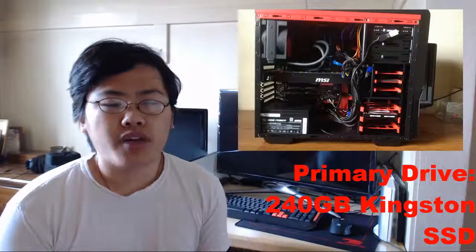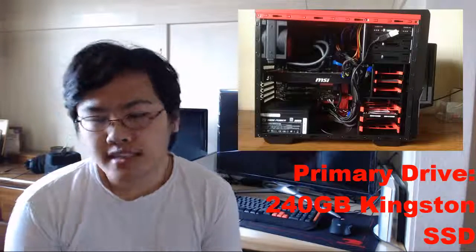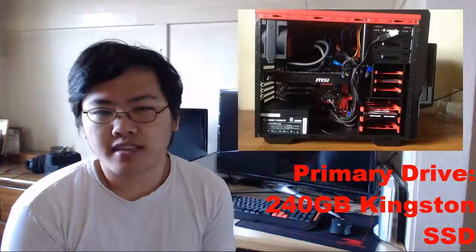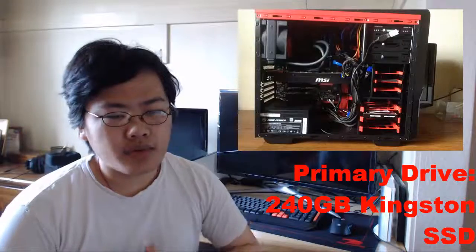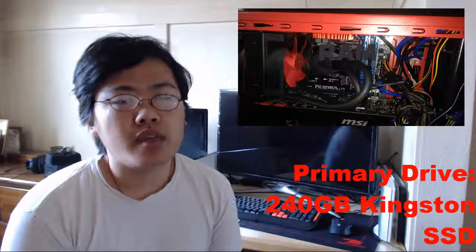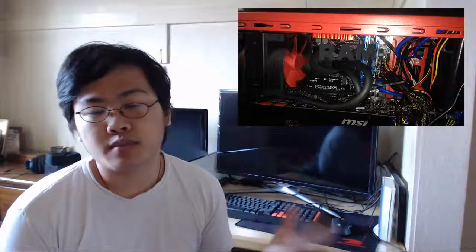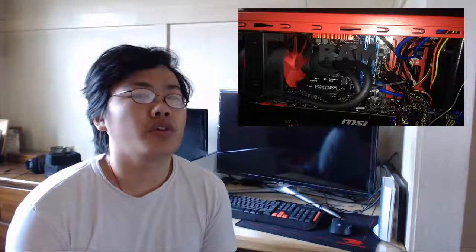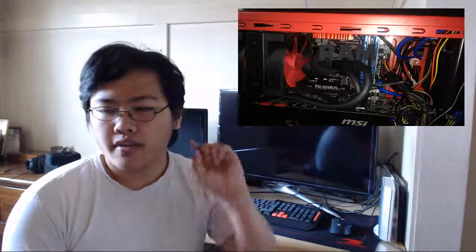Moving on to storage: the primary drive is a 240GB Kingston SSD. This is what I've been missing on the laptop. The SSD speeds up all the processes and so far it's been doing well. I mainly use it for program installations — not for games.